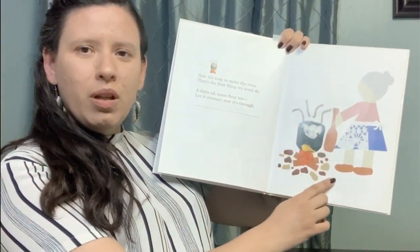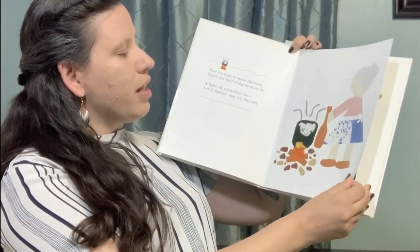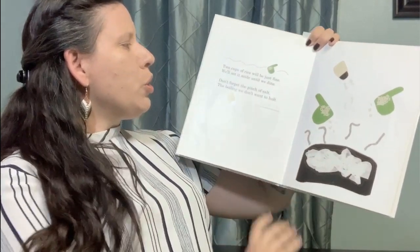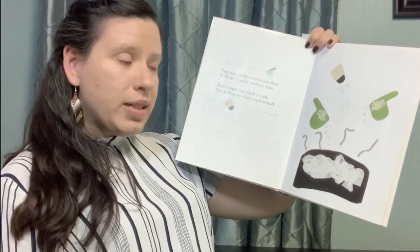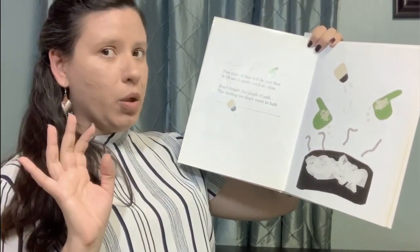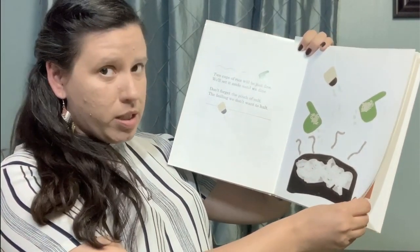What do you think she's doing over here? It seems like it's starting to bubble up. Two cups of rice will be just fine. We'll set it aside until we dine. Don't forget the pinch of salt, the boiling — we don't want to halt. Halt is a really fancy word for stop.